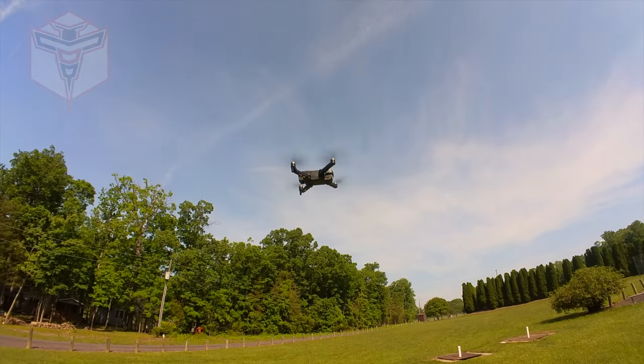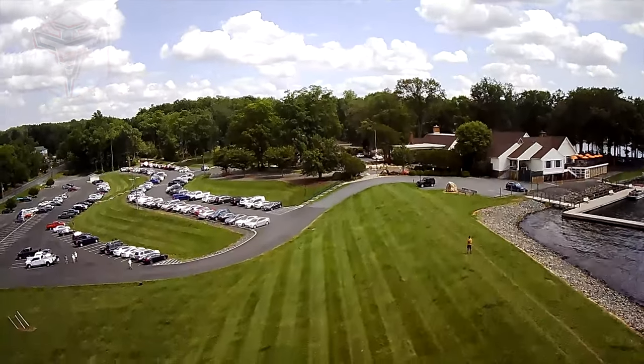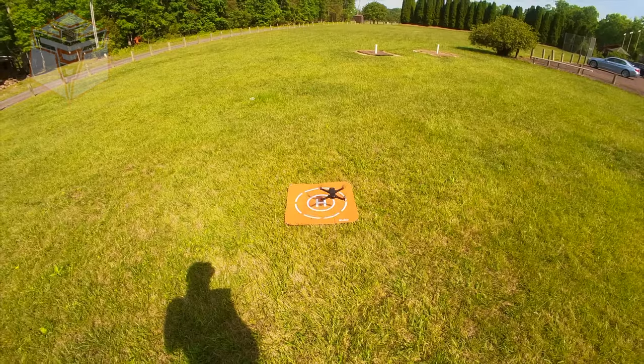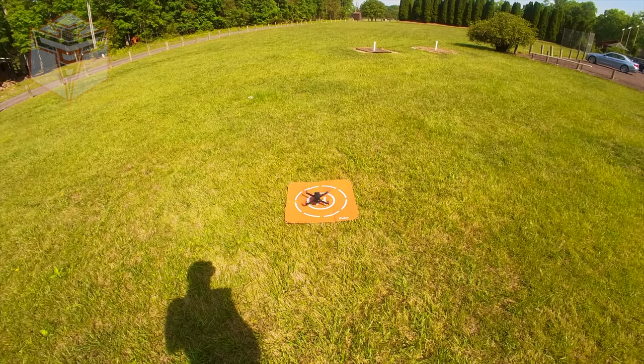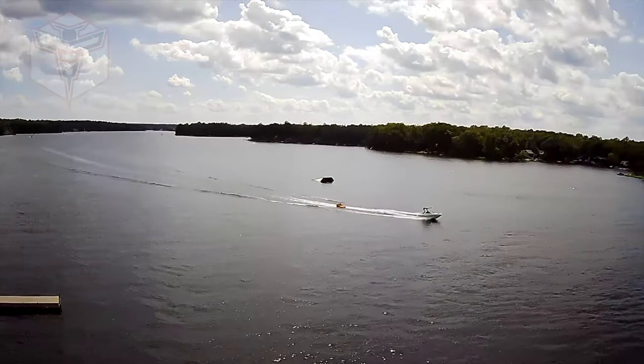It can handle up to level five wind resistance, which means it can handle winds from 19 miles an hour up to 24 miles an hour. There's a built-in GPS with return to home. It takes a micro SD card up to 32 gigs max. And the takeoff weight of this guy with the battery installed is 281 grams.